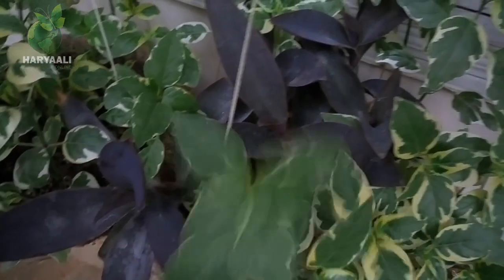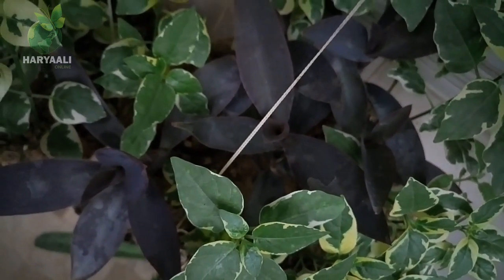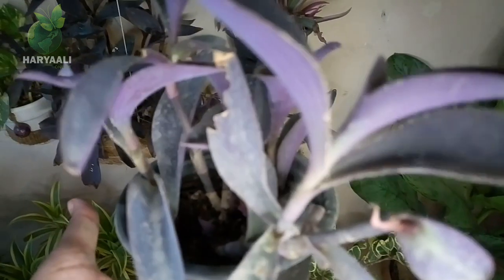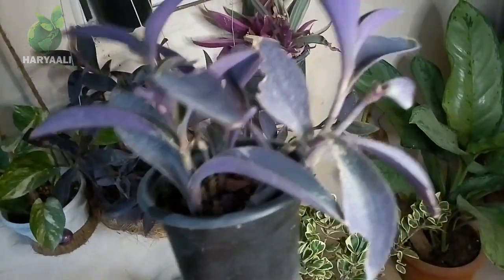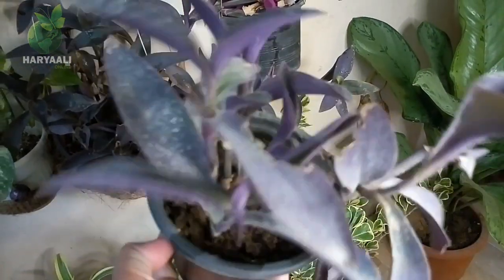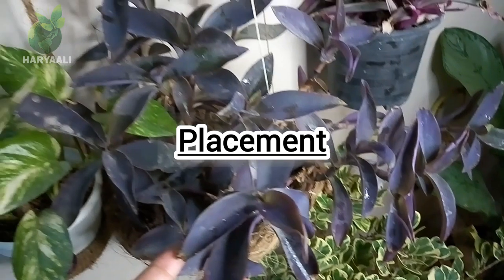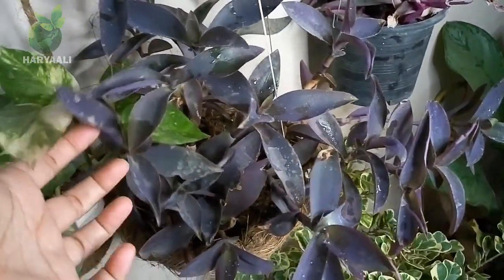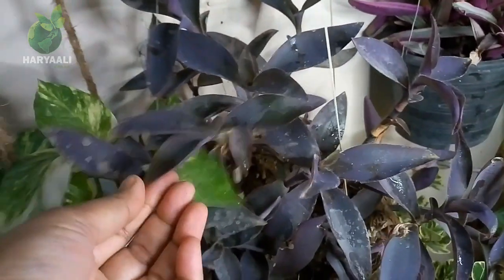Look at how beautiful its color is and how nicely it is growing here. It is a very easy-to-care and easy-to-propagate plant. I also placed some cuttings in a four-inch size planter with three small branches, and they have grown quite well. First of all, I will talk about its placement, because if you want to have this type of dark purple color fresh look, you have to give it full requirements. Place it where it gets sunlight and full bright light.